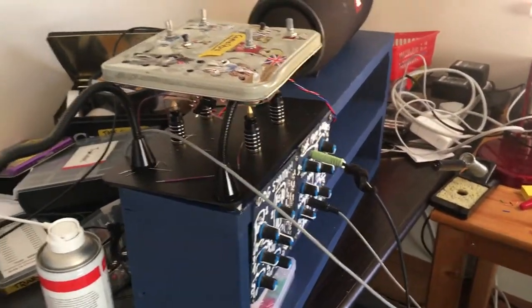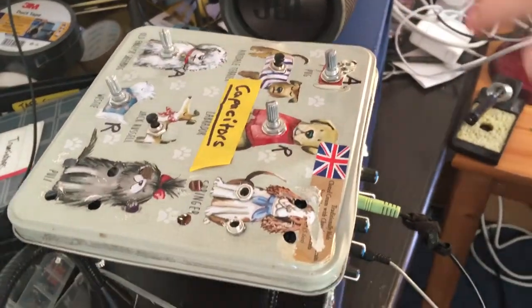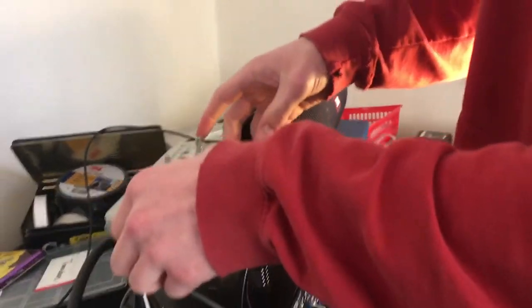Hey Simon, or anyone else that's in this — I've got a prototype of two ARs, attack/releases. They work; they both don't work to varying degrees.